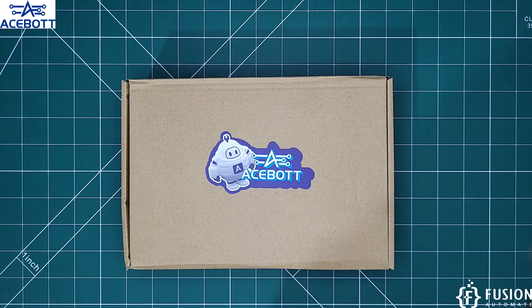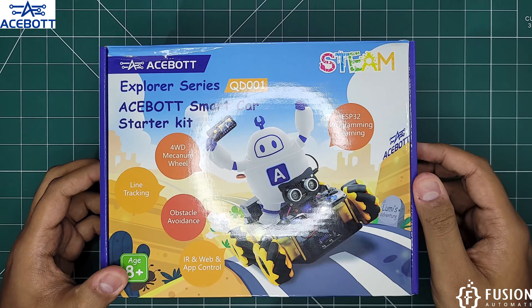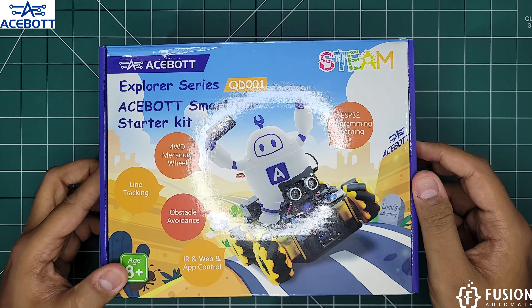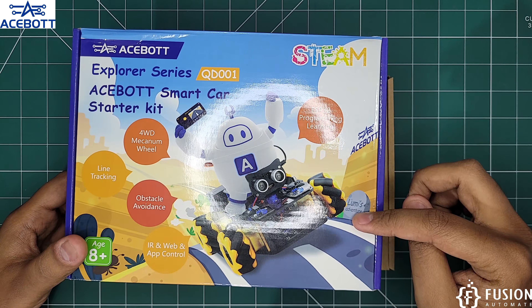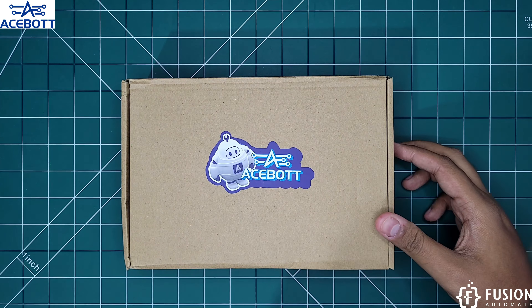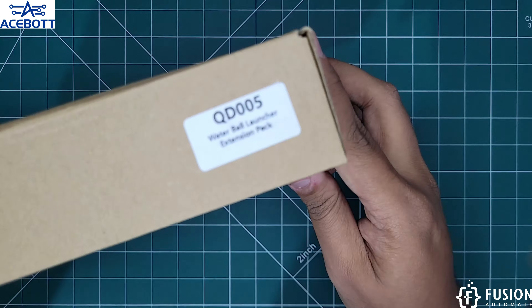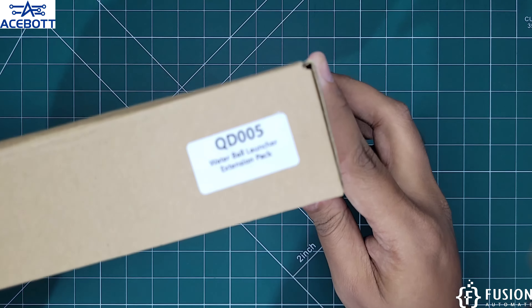Hi everyone and welcome. In the previous video we discussed about the aSport smart car starter kit. In this video we are going to discuss about the extension of this smart car starter kit, which is the water ball launcher extension pack. Here you can see we have the water ball launcher extension pack for the smart car starter kit.